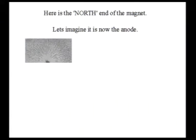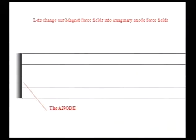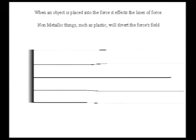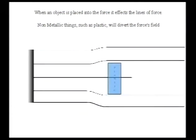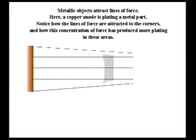Here is the north end of a magnet — imagine it is now the anode, and we will change our magnet force fields into anode force fields. The dissolved metal from the anode is transferred along the force fields towards the object being plated. When an object is placed into the force field, it affects the lines of force. Non-metallic things such as plastic will divert the force field, while metallic objects attract lines of force.